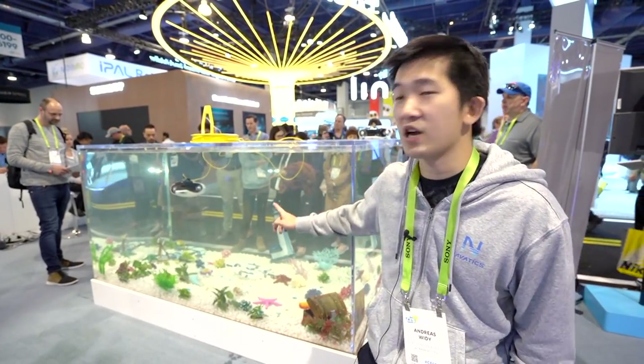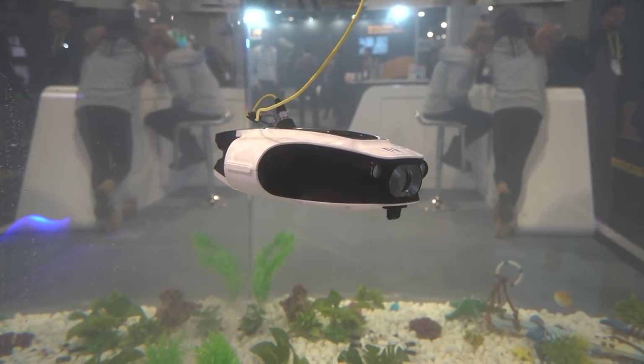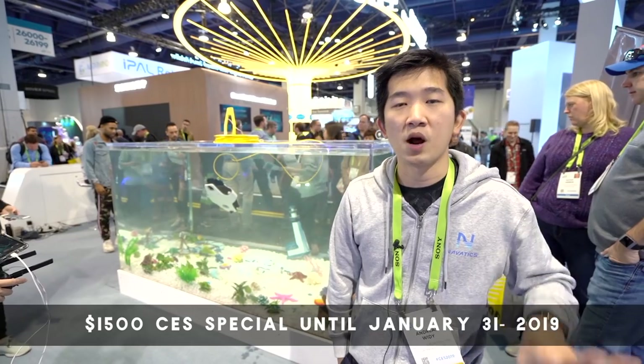This is our first product, the Navatics Mito. You can order it through our website at www.navatics.com. The retail price will be $2,000 USD, but right now for the CES pre-order it's available on our website for $1,500. If you order now it will be ready for shipment around March or April. Come visit us at www.navatics.com and also find us on Facebook and Instagram at Navatics Technology.